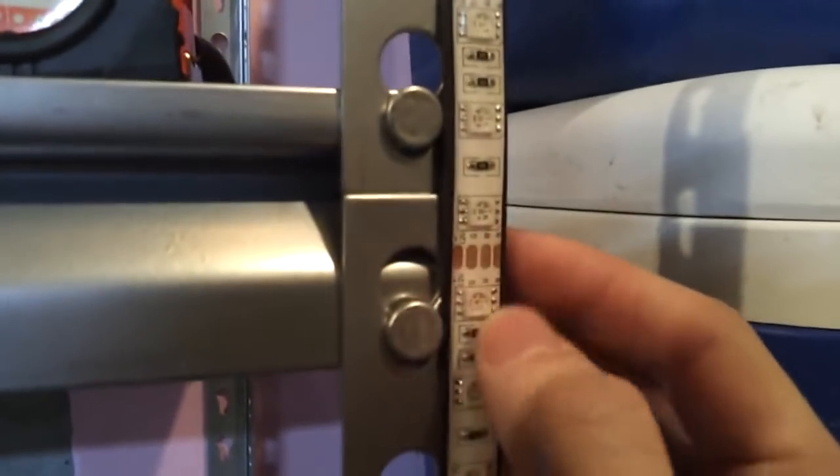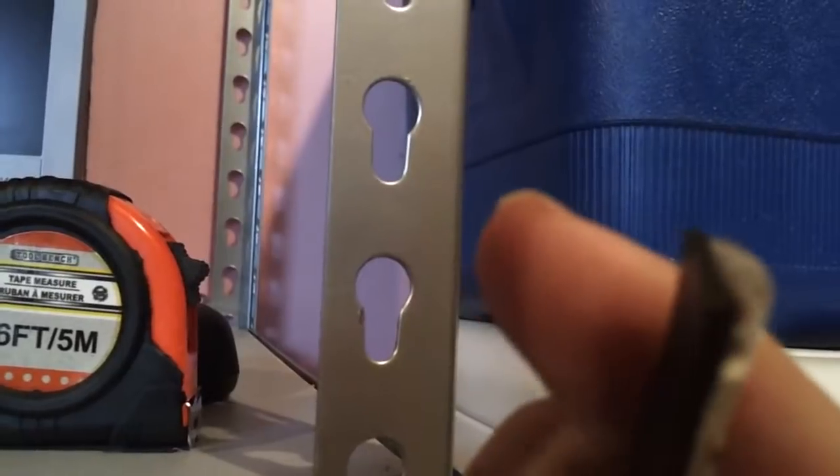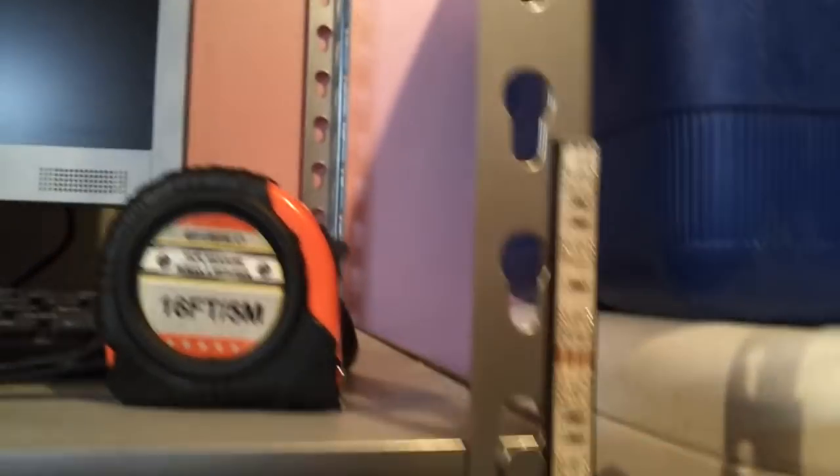Let me unplug it so you can see. It's encased in this waterproof — well, it claims it's waterproof, but basically it's kind of like a plastic shield around it. You can cut it anywhere between the three LEDs and then solder onto there to put your connector. This strip has 30 lights in it and it's just over 19 inches long.